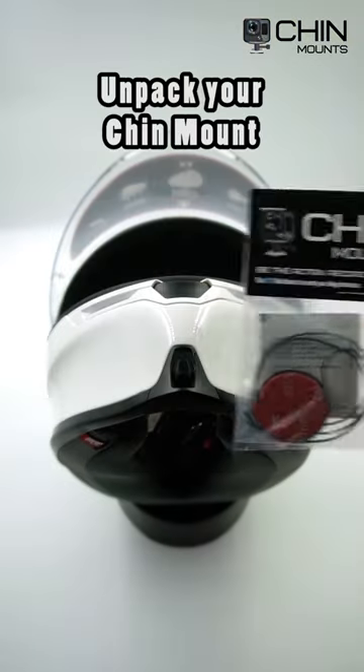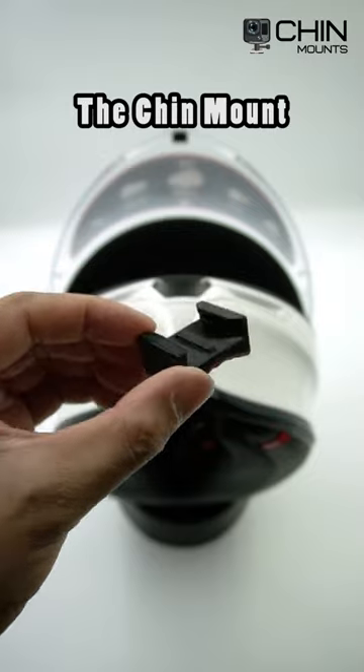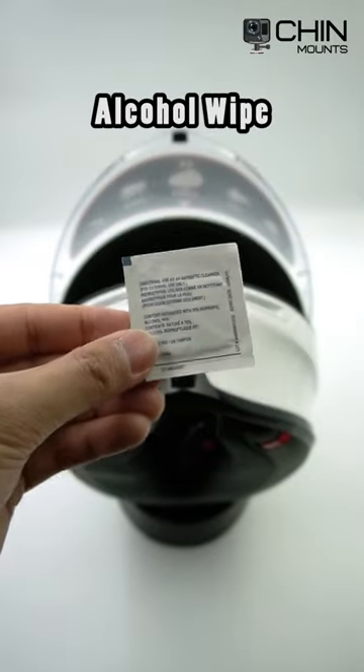Step one, unpack your chin mount. You're going to get the chin mount, a free safety tether, and an alcohol wipe.